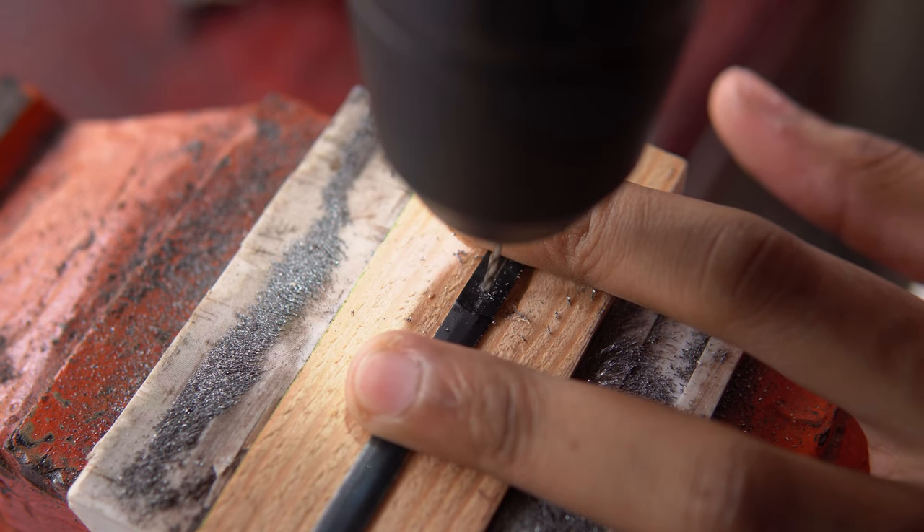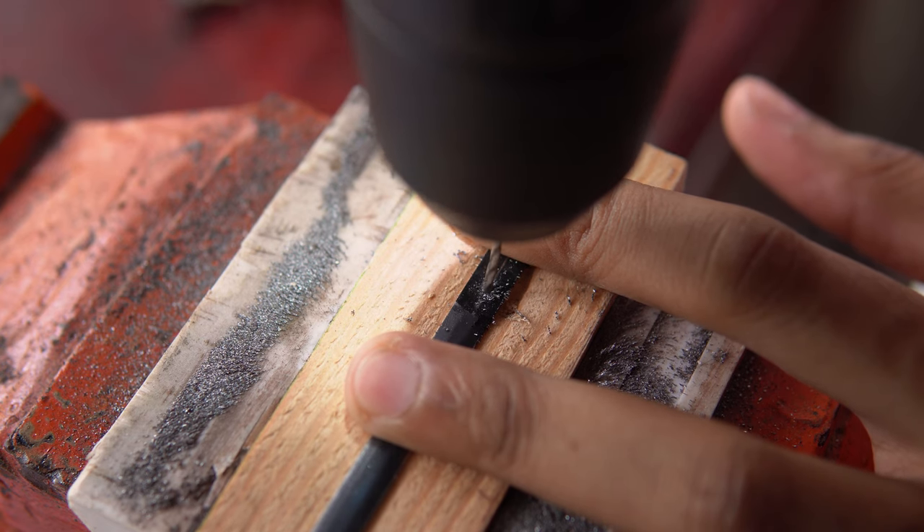I had to drill 2 holes for the pins. Always do all the machining before heat treatment. I broke 2 drill bits while doing this.